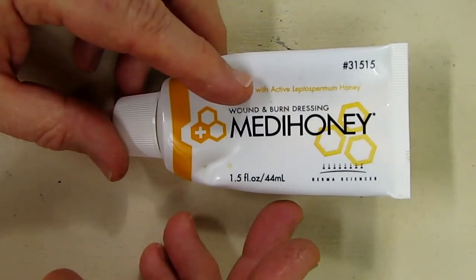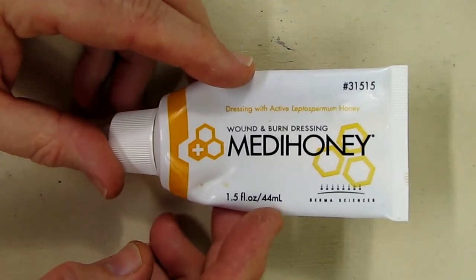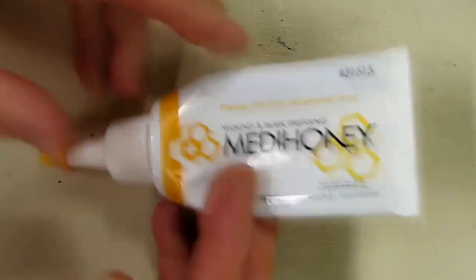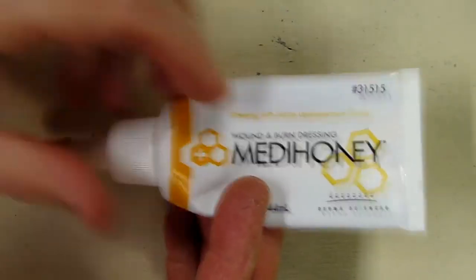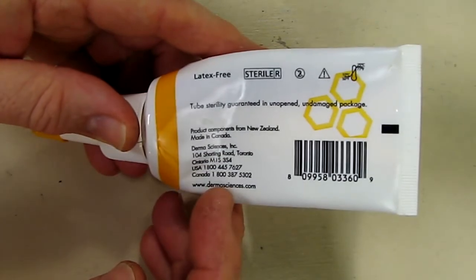This is a 1.5 ounce, 44 milliliter size, and I've been using this now for a couple months. It lasts a long time. It has a very tight fitting cap on there, and an expiration date is on there also, and the company information is on the back.